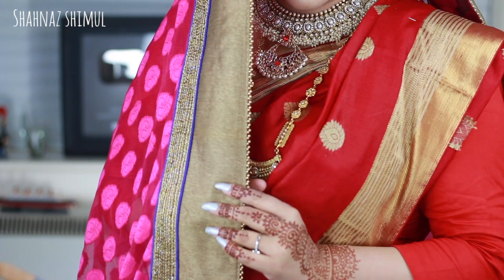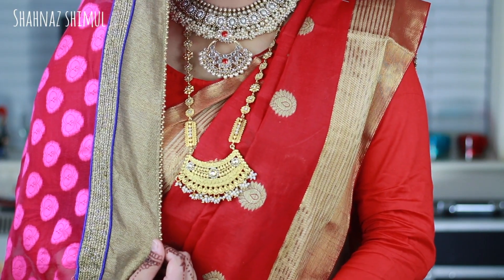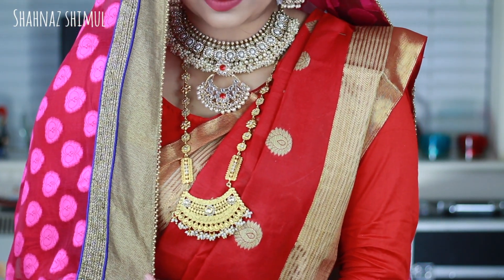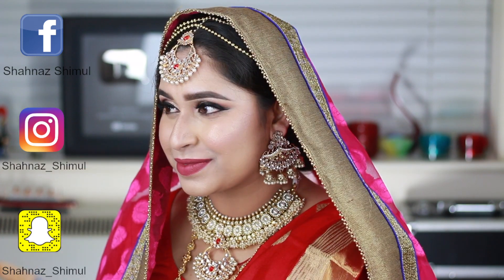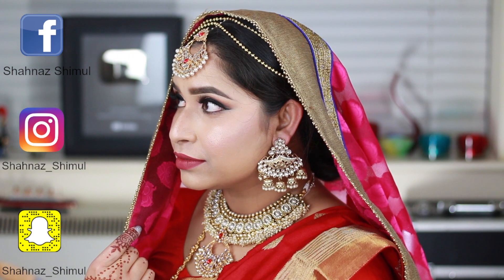And I'm done! All dressed up with a red sari and pink dupatta — I don't have the same jewelry she has, but I hope it looks similar. Please let me know in the comments what kind of tutorial you'd like to see next. If you liked this video, give me a thumbs up and subscribe to my channel. You can also follow me on Facebook, Twitter, Instagram, and Snapchat. See you in my next tutorial — bye!